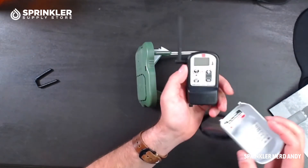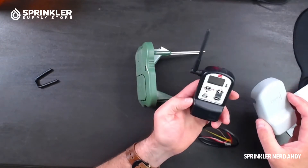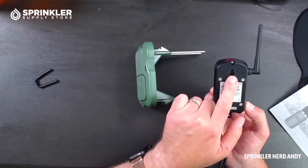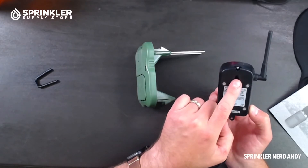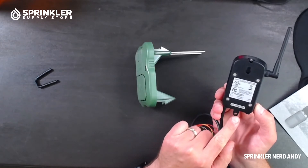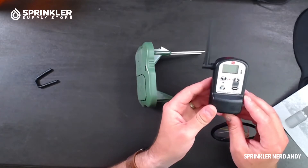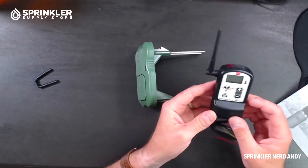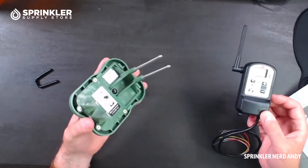If I were mounting the receiver indoors, I'd remove the cover and mount it to the wall. It has an easy hanging bracket so you can drill a screw into the wall and hang it, then secure it down below with a second through-hole. Make sure to get it nice and level — nobody wants a wonky installation.